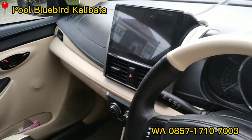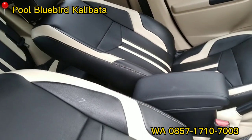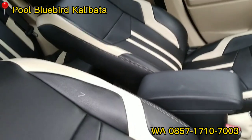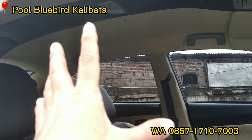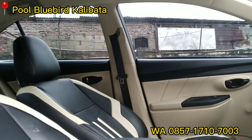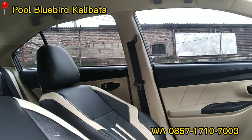Untuk jok-nya kita lihat. Jok-nya ini custom, jok custom patent. Dipastikan nyaman dan ini padat banget nih teman-teman. Padat, tidak ada yang renggang. Terus sama plafon sudah kita modif juga, sudah kita ganti dengan yang senada dengan jok dan door trim-nya ya teman-teman. Jadi untuk bagian interiornya ini sudah oke banget, semuanya sudah menyatu untuk warna-warnanya.